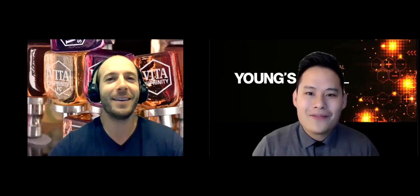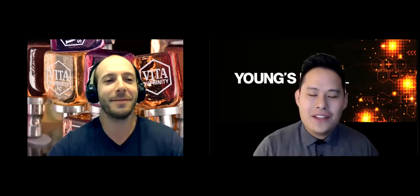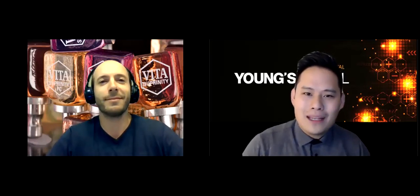Hey, how you doing everyone? Thank you so much for joining in. I have a great guest. Devin's here with us from Vita and we're going to have Devin talk more about the product. I know some of you were very interested in Jim's information a couple of days ago, but today we're going to dive even deeper. Devin, please let everyone know who you are, where you're from, and what do you do for Vita?